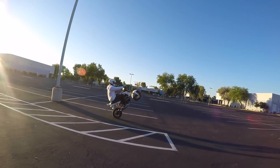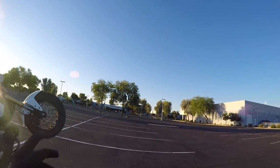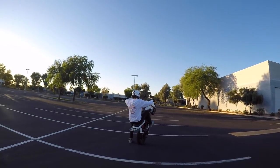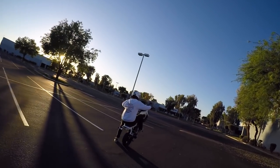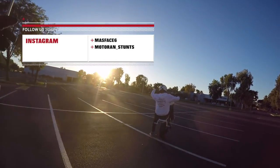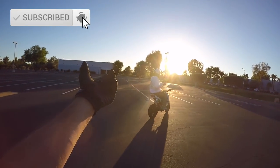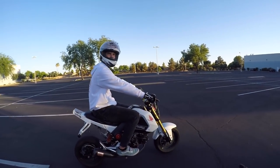Alright guys, what's up — you already know what today is. Me and Evan are back with another video for Wheelie Wednesday. Today we are getting into a more technical trick called the coaster wheelie. First, hit the like button — we're trying to get a thousand likes on every video. We're also going to throw me and Evan's Instagrams up in the corner, make sure you go follow us. Make sure to subscribe, and let's get into the coaster wheelie.